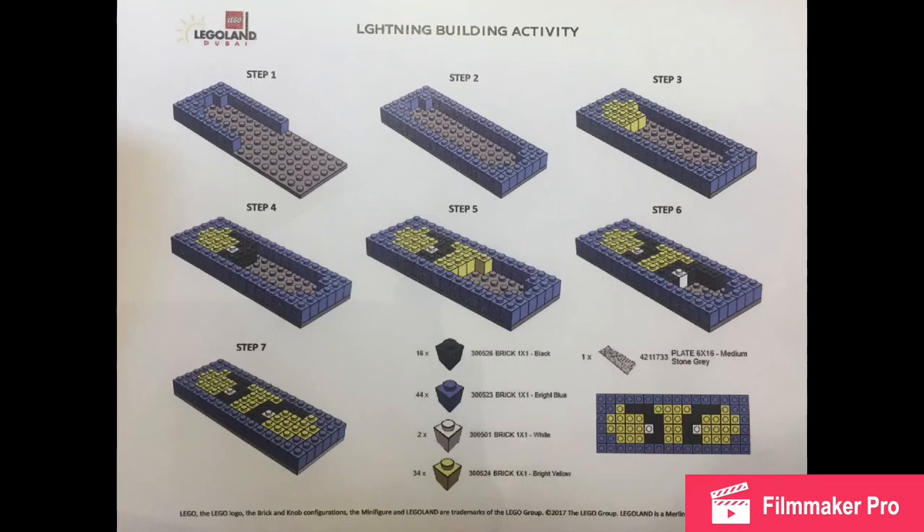If you like this build, please leave a comment down below, subscribe to my channel, support me on Patreon, and like this video — I'll talk to you again soon. And by the way, if you want to build these, be sure to pause the video at whichever one you want to build to see the instructions. But that's it for now, bye!